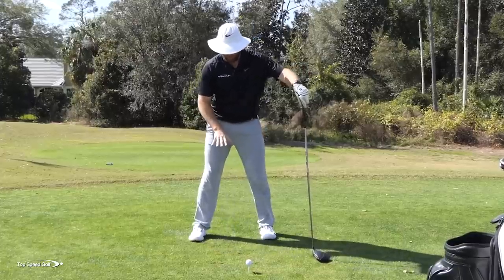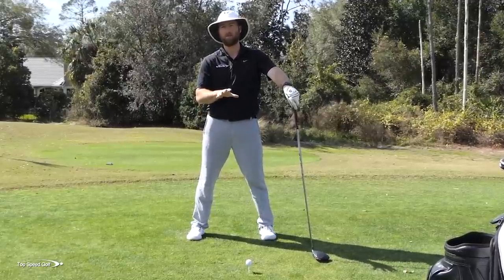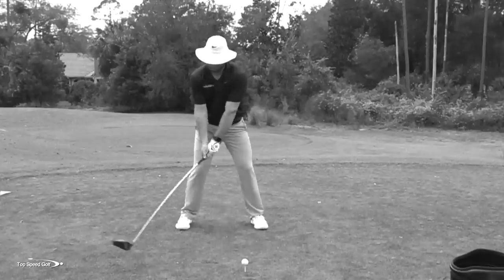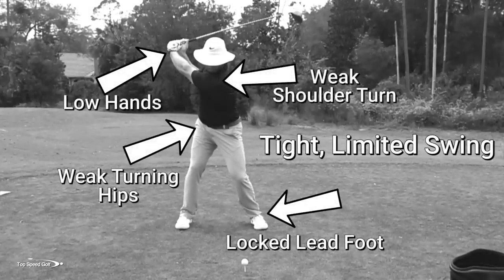What if something as simple as the way you set your feet up at address when hitting your driver could be costing you 20 or 30 yards off the tee? I'm going to walk through exactly how your body should properly work in the golf swing, some things that could be limiting your range of motion, making you feel tight, making you hit it shorter, and the correct ways to set up properly so you're free, loose, and pick up some serious distance.